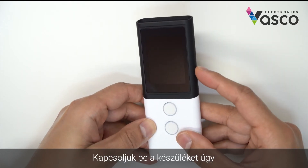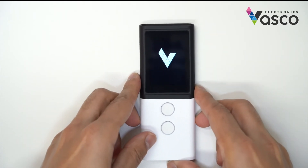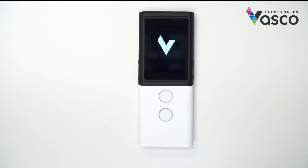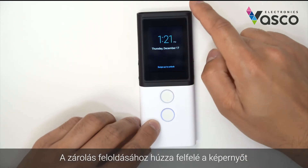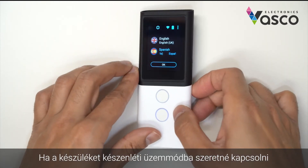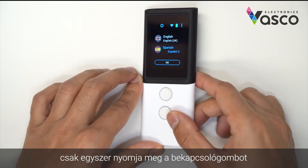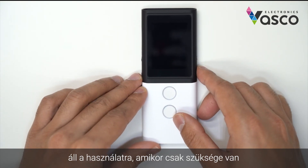Let's turn on the device by holding down the power button for three seconds. Now you will see the lock screen — you can swipe up to unlock. To put the device into standby mode, you just press the power button once and it will go into standby, so you'll be able to have it ready to use any time you need.